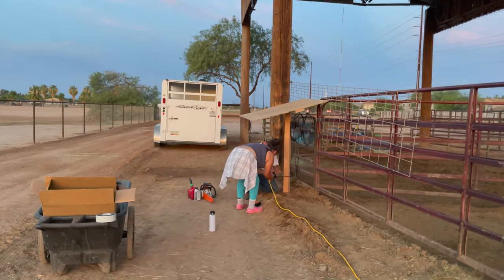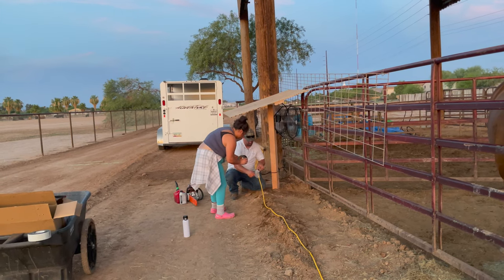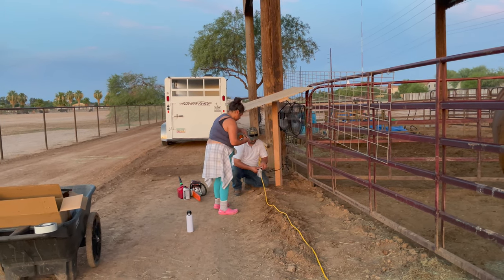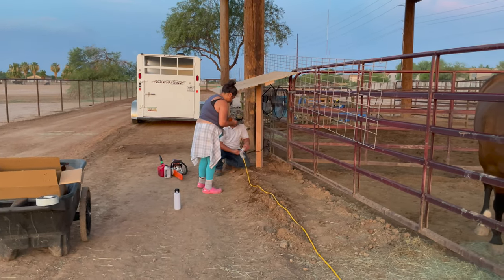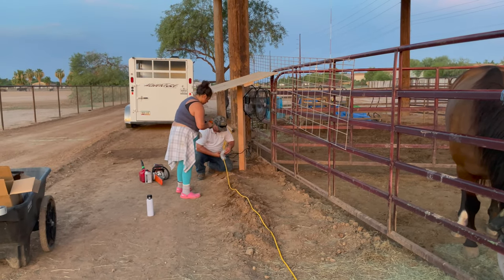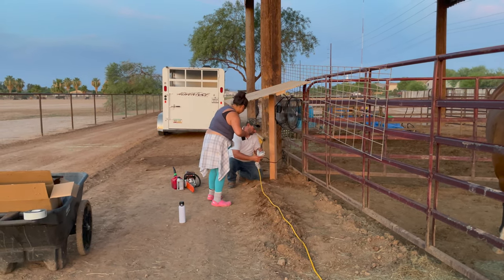There's Chiara helping out. She was up on the ladder screwing the bolt into the big pole. She just loves doing this kind of thing. We're so, so proud of her.